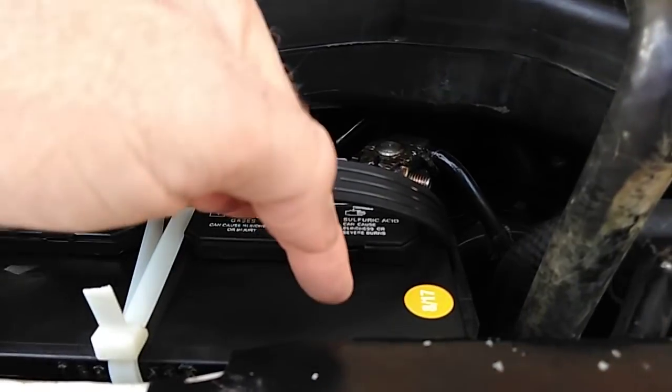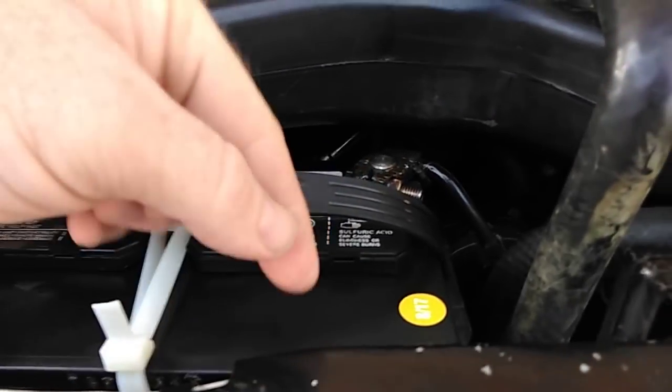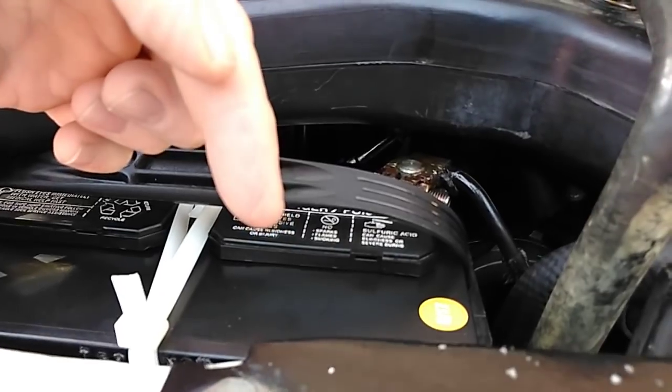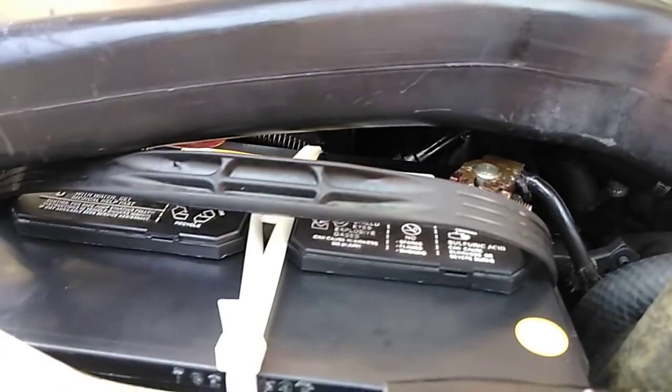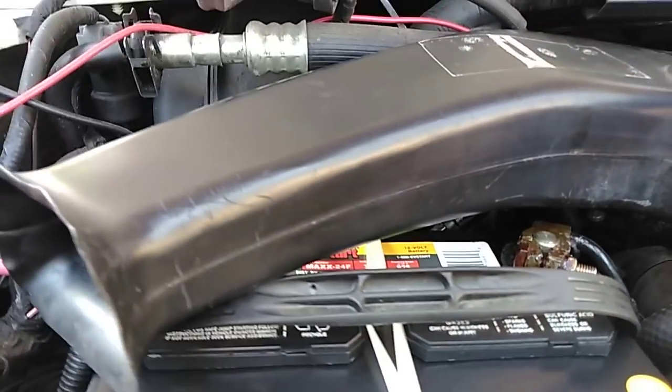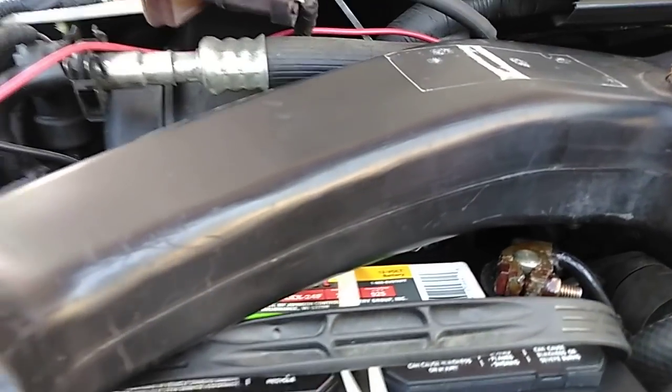Just enough to cover the plates. I didn't fill them right up to the tippy-tippy top. I left them down probably an inch, inch and a half, something like that. You're not supposed to fill it to the top. The whole battery was down.